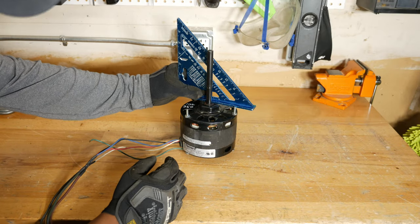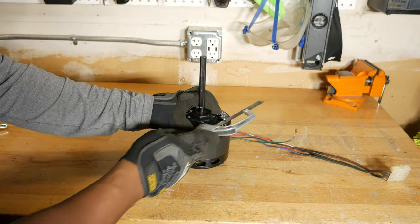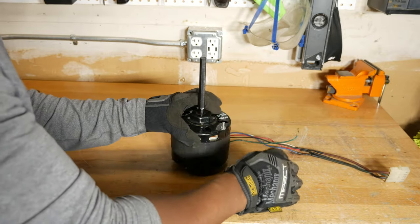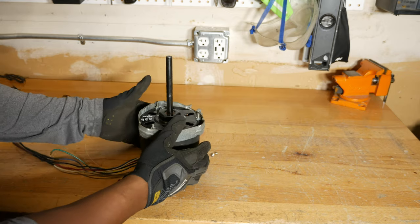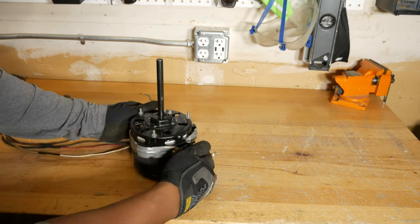I also cut the motor's threaded studs down a little to make sure it fit on the blower wheel. With the wiring complete, I put the belly band back on the blower motor, then slid the motor onto the blower wheel and attached it to the housing.